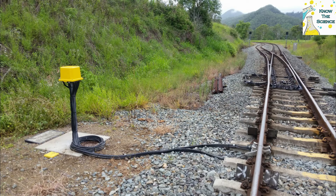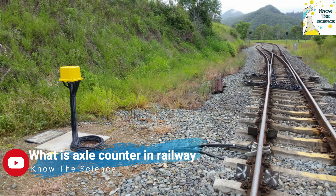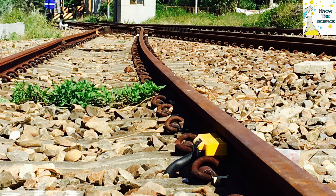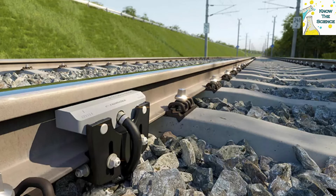The axle counter sensors are either connected to the evaluator via dedicated copper cable or via a telecommunications transmission system. That allows the axle counter sensors to be located a significant distance from the evaluator and is useful when using centralized interlocking equipment, but less so when signaling equipment is situated beside the line in equipment cabinets.